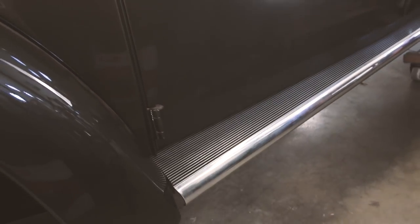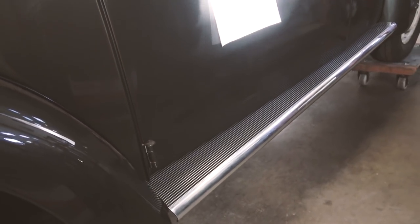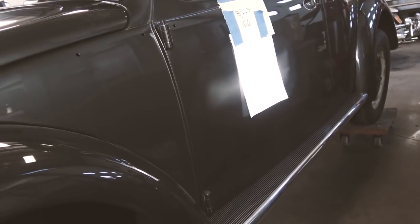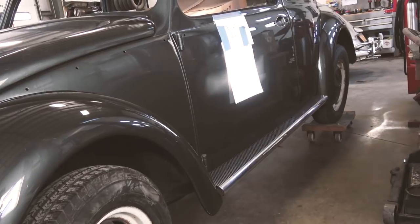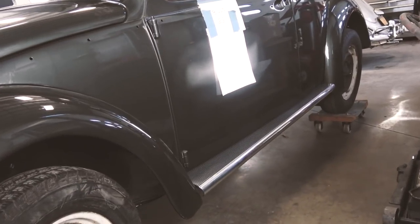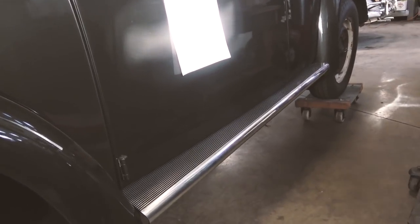This is actually the second time I've bought these boards, and I think it's going to work really well with this car. This car is a metallic gunmetal — it's got a Porsche color to it. It's not an original color for a '66, but I think this running board actually works really well.